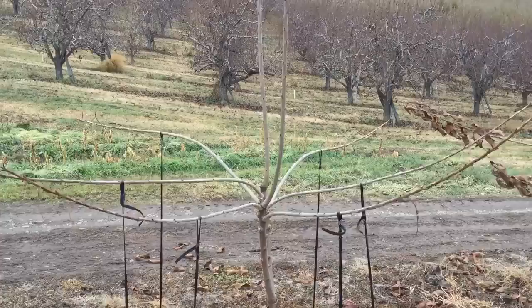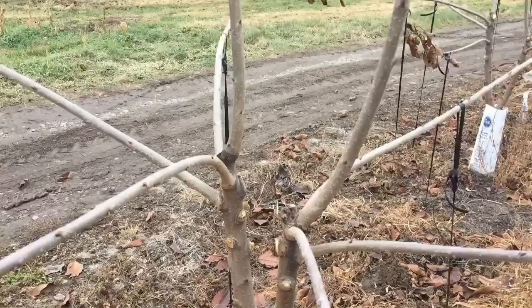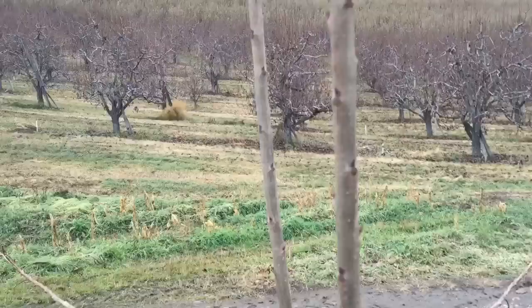Here's an example from the two original branches. On each of the extended limbs we select out three branches on each side — one branch here, another branch here, and the other branch here — going in three different directions, and then leaving one to go straight up into the air.